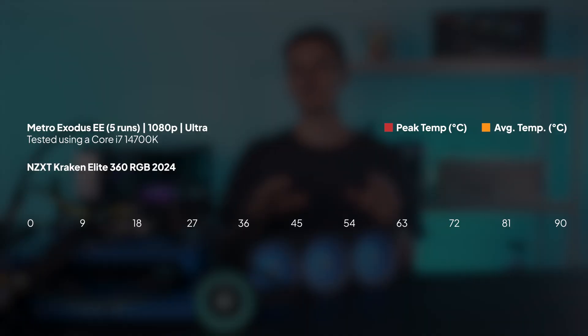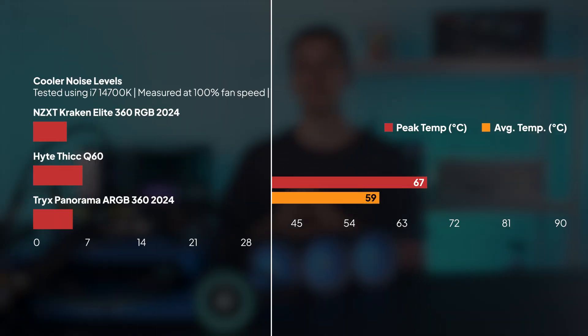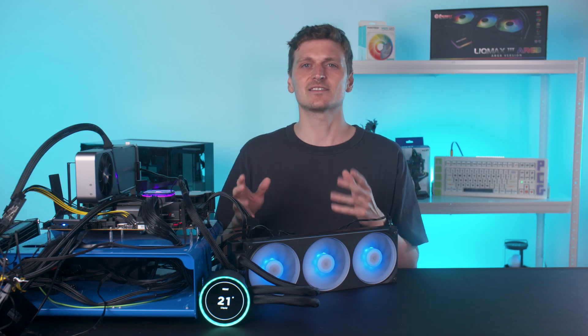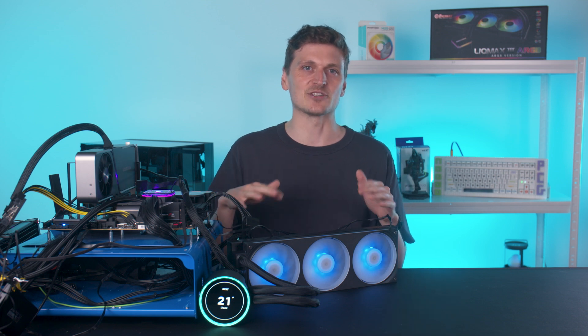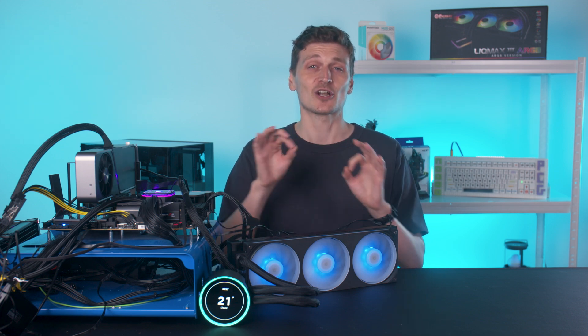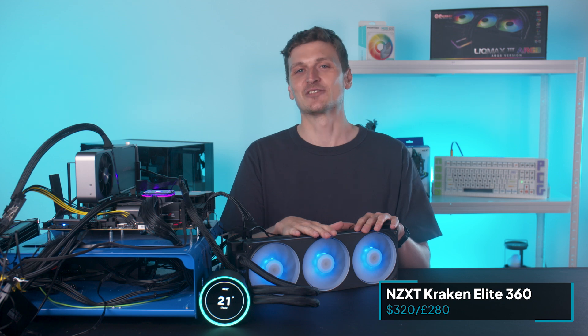The company has gone its own way with this pump design — it's called Turbine — and importantly it performs well in gaming tests, but it's also a relatively quiet cooler at full whack. The downside is that it didn't get down to idle temperatures very quickly following an intensive test run. It's also mega expensive — like Cloverfield monster expensive. It's $320 or £280.